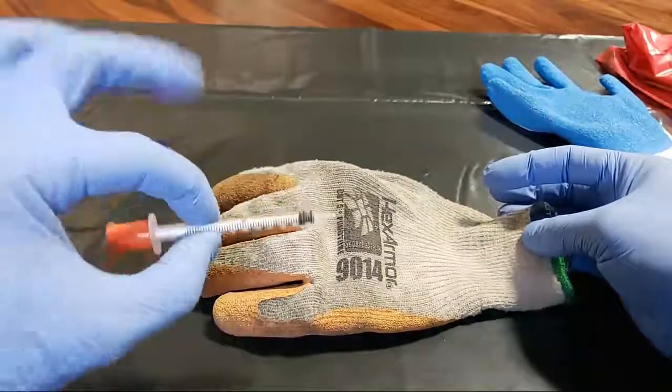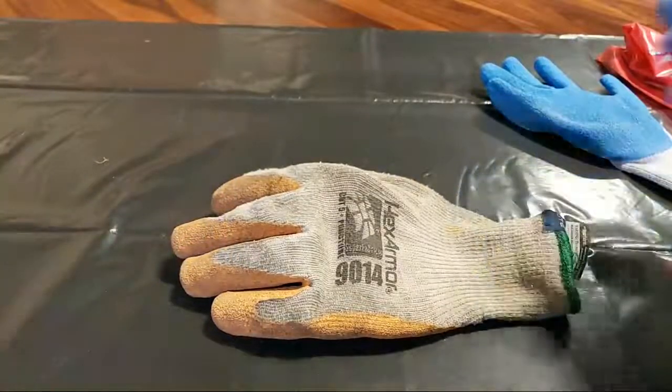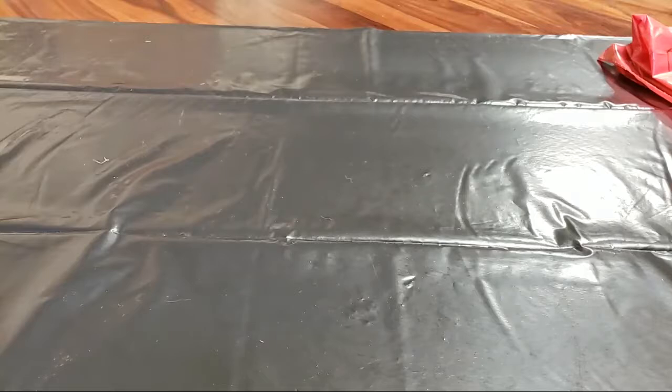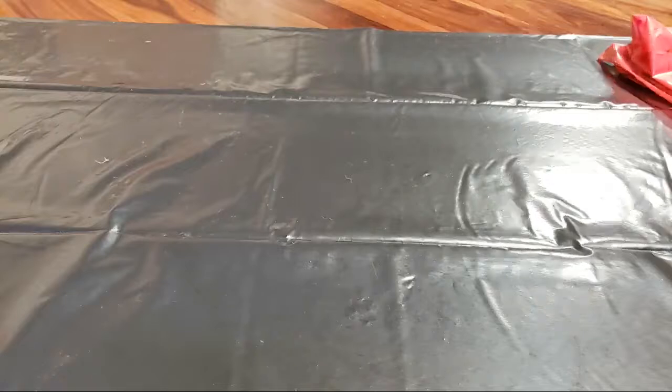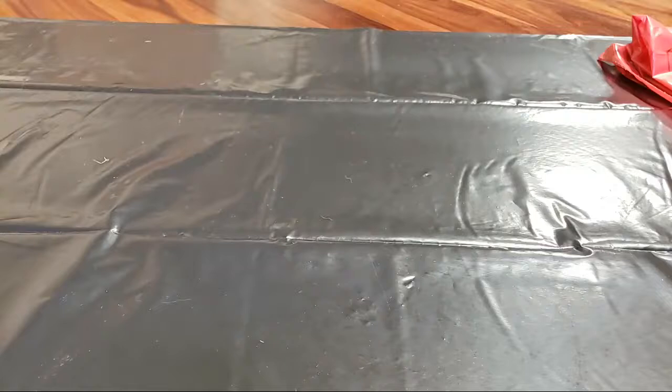These are 30-gauge syringes, so there are different sizes of needles — I'd assume finer needles may puncture more easily. It really does seem to be a growing problem here in Eugene and Springfield. I watched a documentary called 'Seattle Is Dying' and they have it even worse up there. Stay safe. If you find a site you believe has needles, give us a call — we're certified in dealing with this. Our number is 541-337-0619 and our website is junkmonkeys.com.